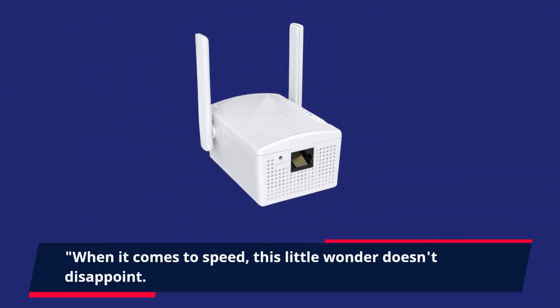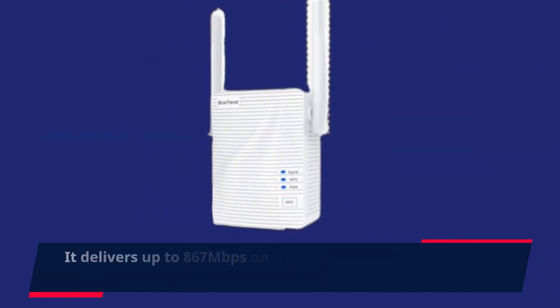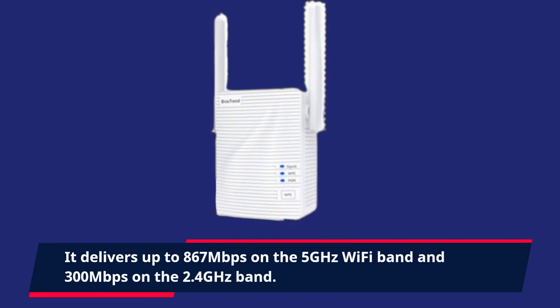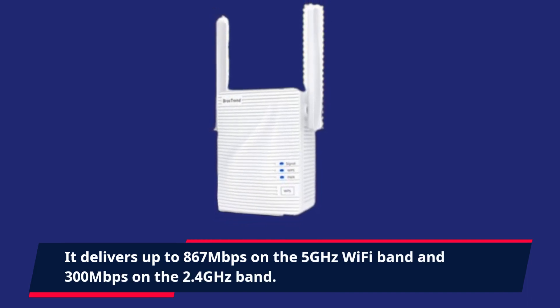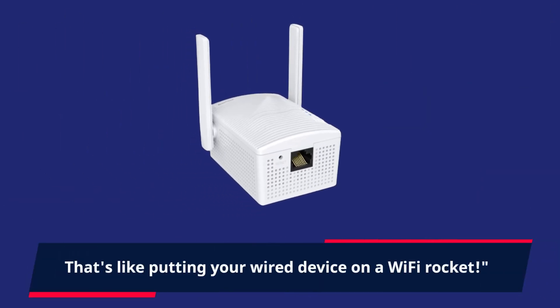When it comes to speed, this little wonder doesn't disappoint. It delivers up to 867 Mbps on the 5 GHz Wi-Fi band and 300 Mbps on the 2.4 GHz band. That's like putting your wired device on a Wi-Fi rocket.